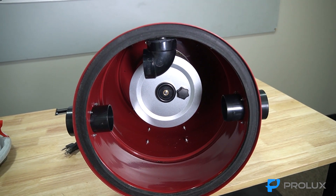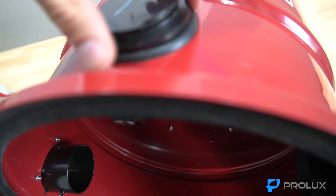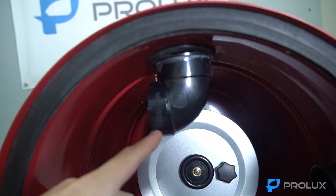Now that we have the cloth bag removed, we're going to address the actual flap. This flap is connected to a rubber grommet, and that rubber grommet goes through the central vac, and then there's an elbow piece connected.